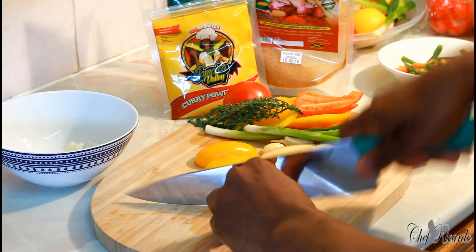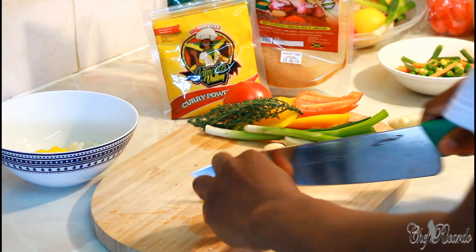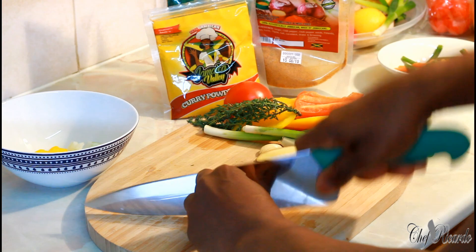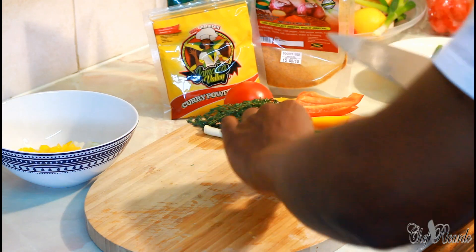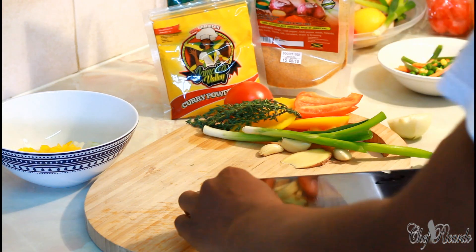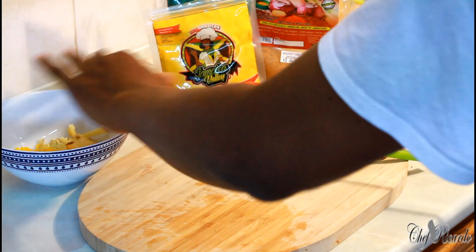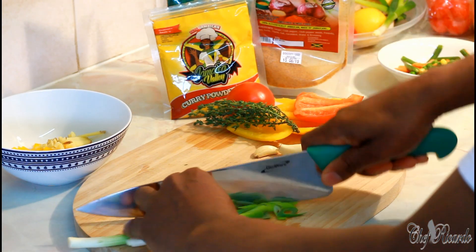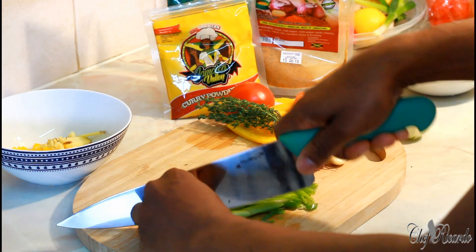I'm going to do a lovely stir-fry curry rice. Ginger is a must — it brings a lovely flavor. Spring onion is also a must. I'm getting all of these ingredients cut up for you guys.